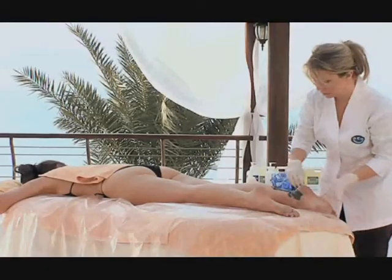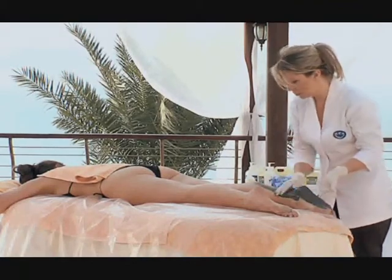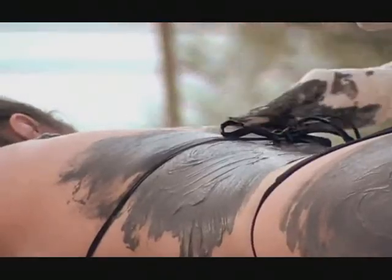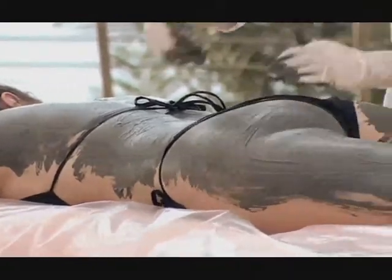With a client lying on their stomach, the mud should be applied quickly and in even strokes, forming a quarter-inch thick layer. Apply the mud to the neck and back, moving all the way down to the legs.